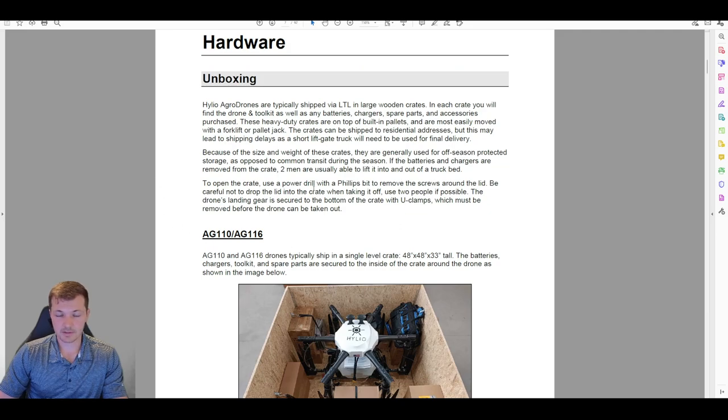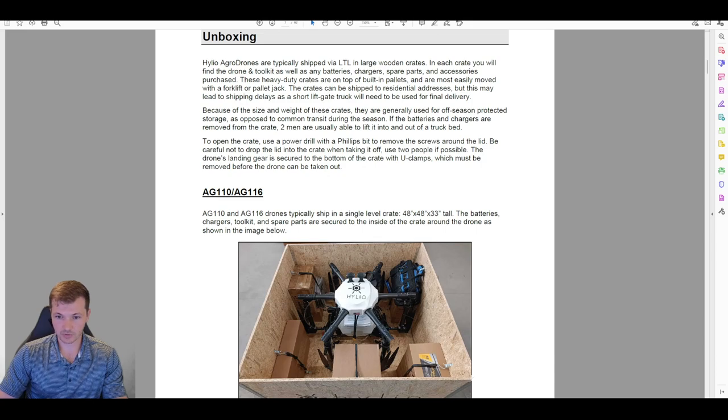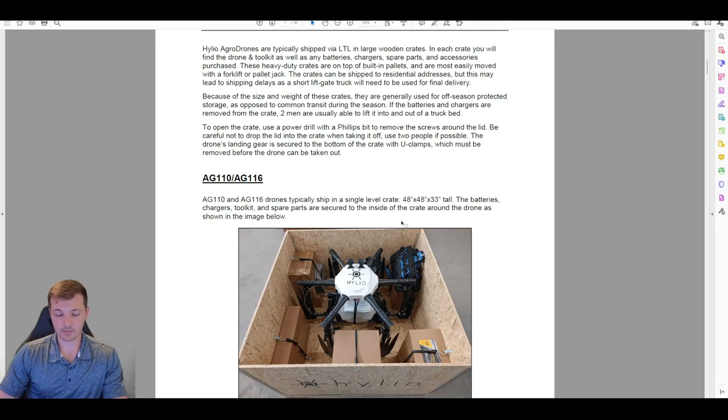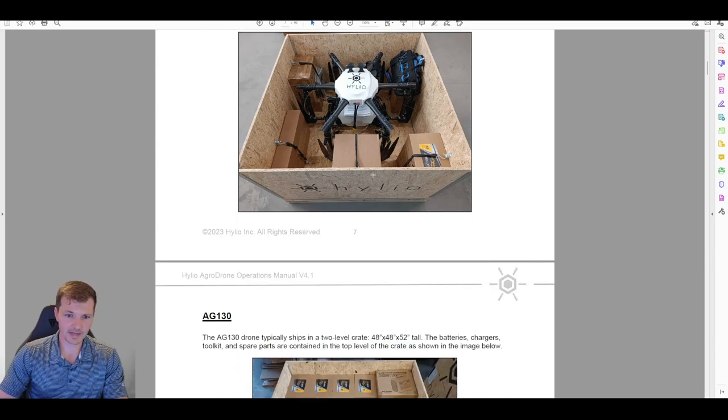To get the crate open, there are just small Phillips screws all the way around the edge. You'll want to use two people to lift the lid off and probably wear gloves to avoid splinters. Just be careful not to drop the lid into the crate onto the drone. That covers the ACT 10 and ACT 16.